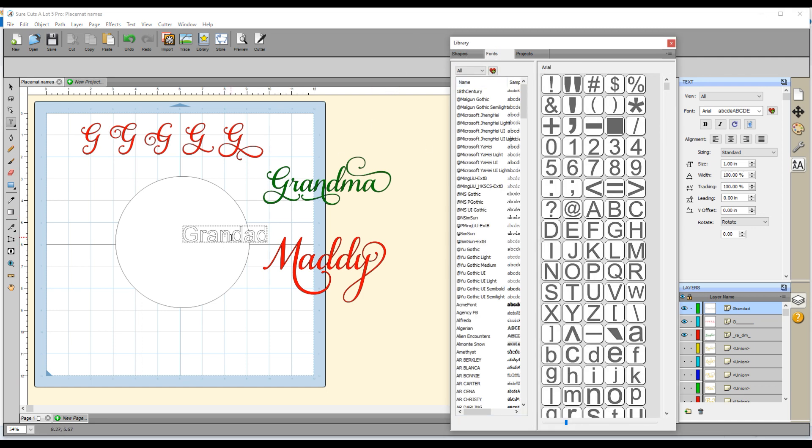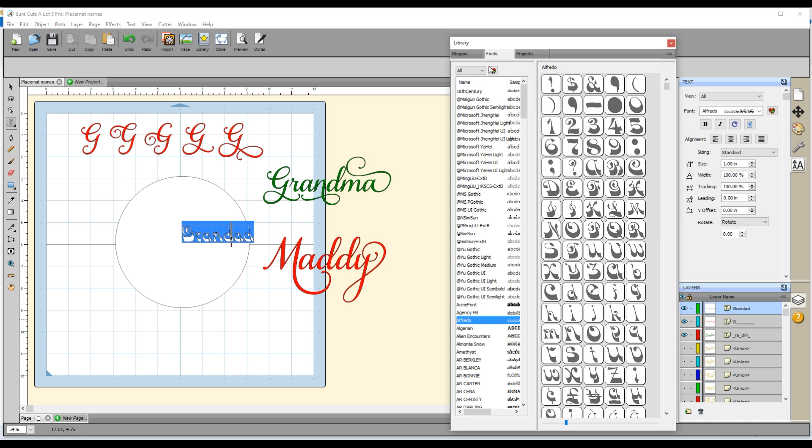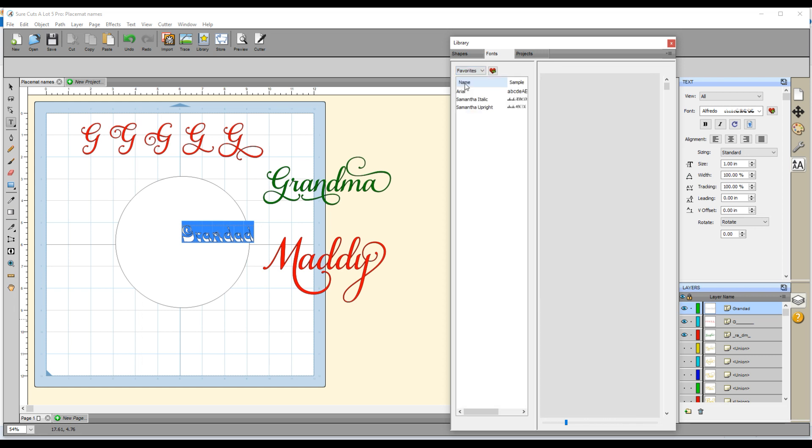That's currently showing the text in my default font, so I want to change that to Samantha. I double-click to select the entire word and then go to select a different font. It's going to show all of the fonts installed on your computer. What I've done is added Samantha as one of my favorite fonts — to do that you select the font and click the little icon with the heart and the plus. Then when you click on the favorites tab it will show you the fonts you've added as favorites.